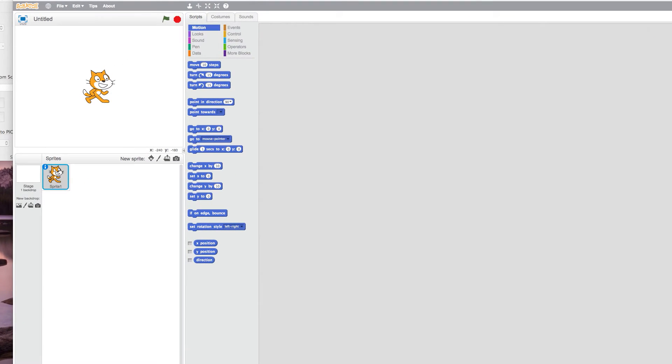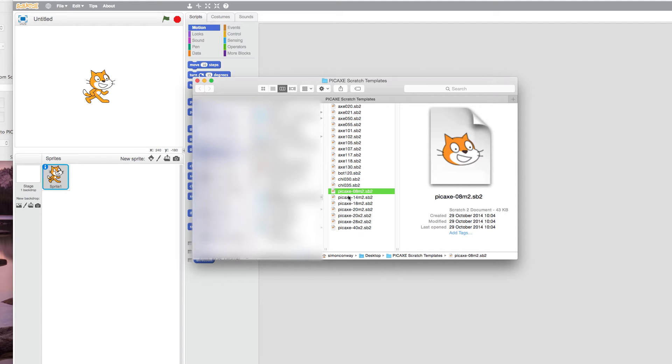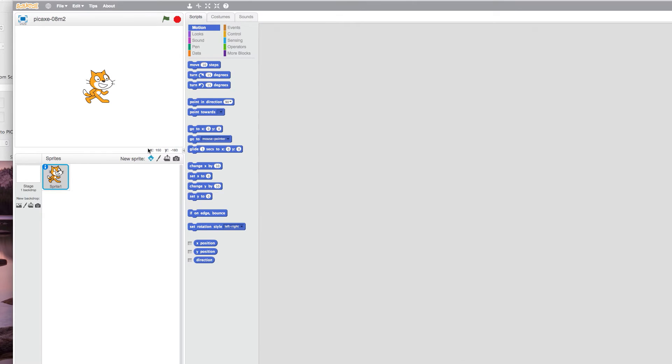Open the relevant S2P template file. Here we're using an 08M2. In this tutorial we're going to make the CAT take a step when a switch is pressed.